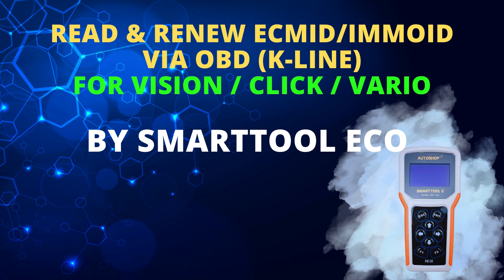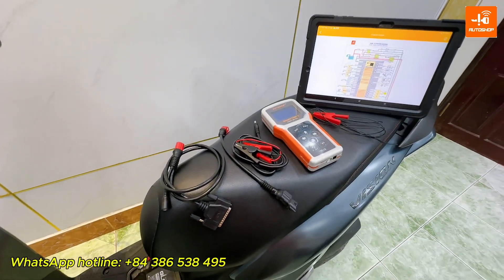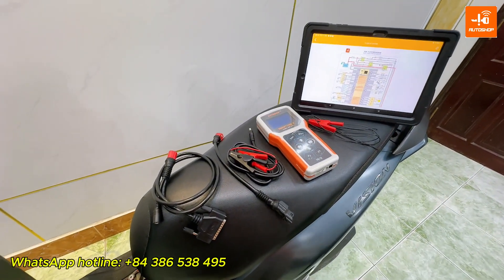I will introduce and guide you on how to use this new function on the SmartToon ECO device with the Vision Motorcycle. You can do the same steps for Click or Vario Motorcycles.